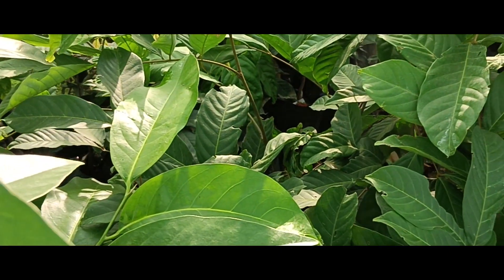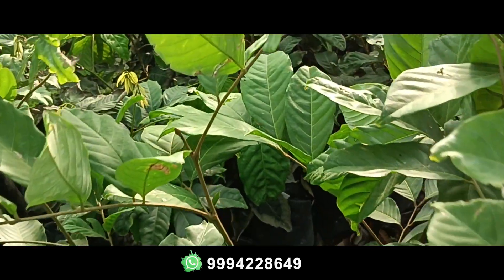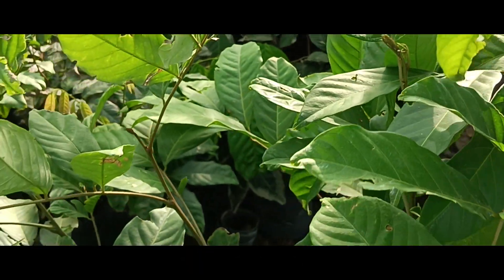After planting one and a half years, we can grow the plants. They are very healthy. This is a very good variety — a super variety.